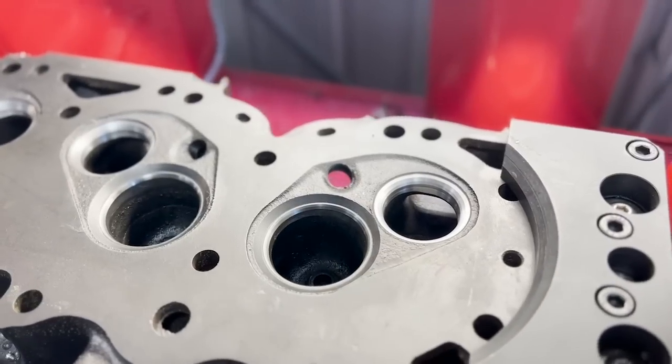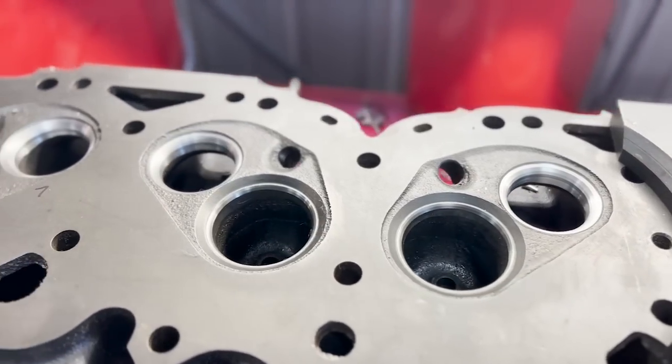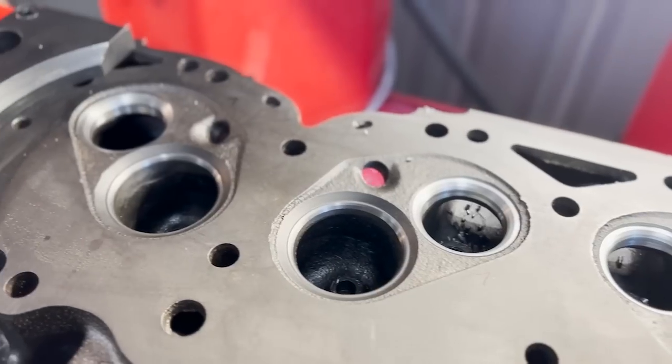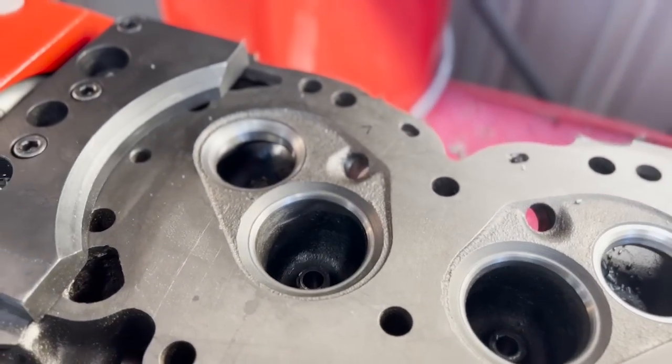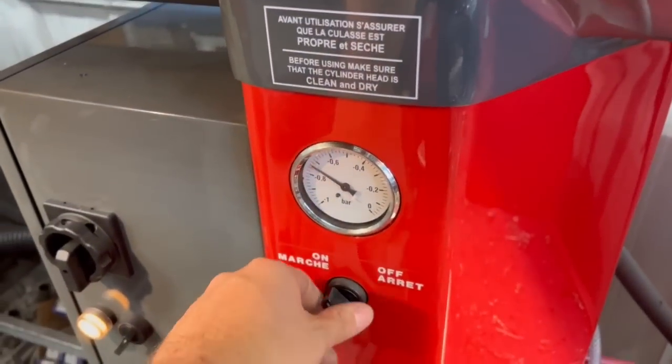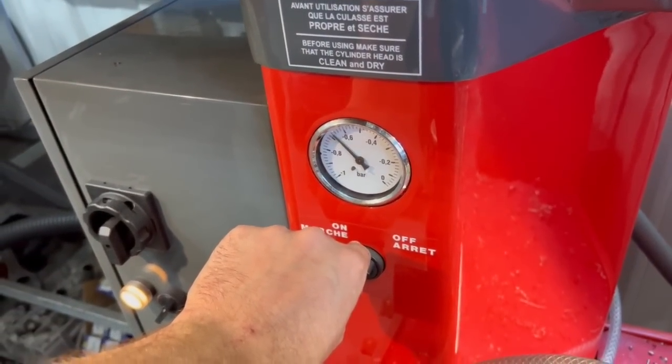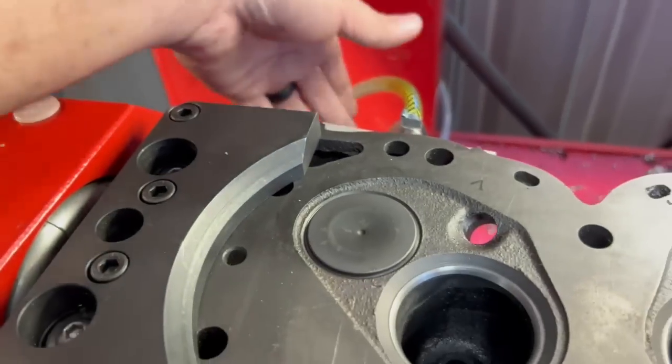At this point we always use the vacuum gauge on the machine, which we have found is the best way to represent whether or not a valve will seal when in service. If something's wrong the needle on the gauge will drop back to zero very quickly, but in this case a small amount of leak-down is normal as there's always clearance between the valve stem and the valve guide which allows small amounts of vacuum to escape.